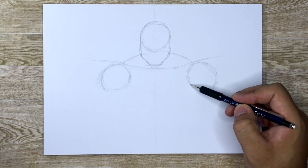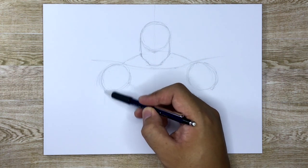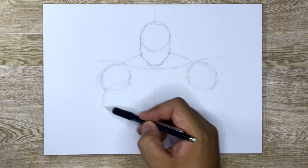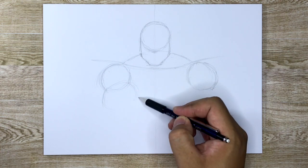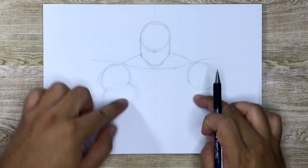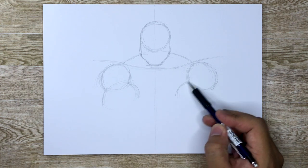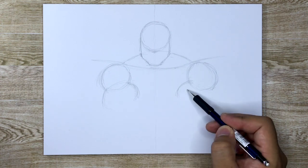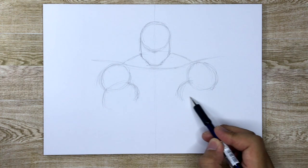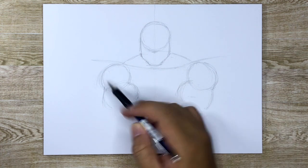Once you figure that out, you need to figure out where the biceps go. The biceps are going to be right here, and then the triceps come out over here on this side. When you have your elbows bent like this, you're flexing those bicep muscles — they get big when they're flexed. And then more of the tricep part here.